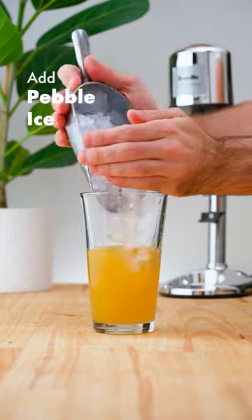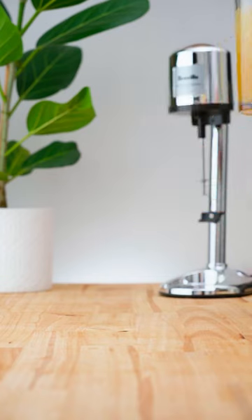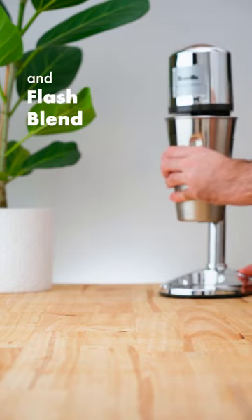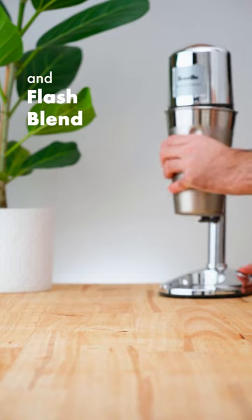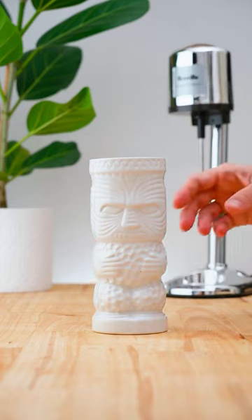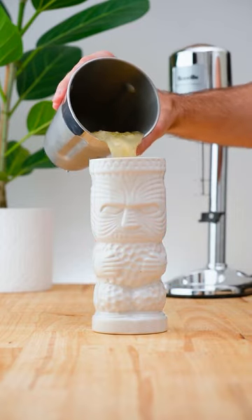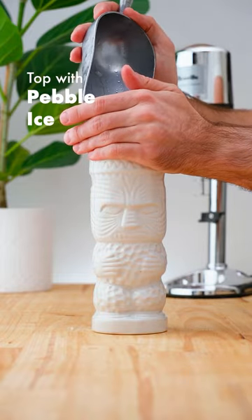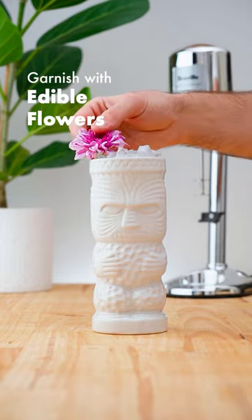Add pebble ice and flash blend. Transfer to a mug. Top with pebble ice if required and garnish with edible flowers.